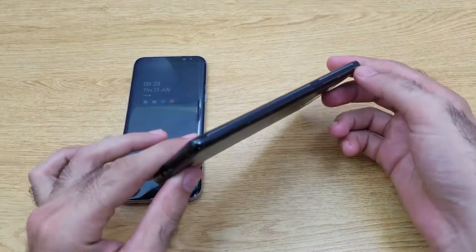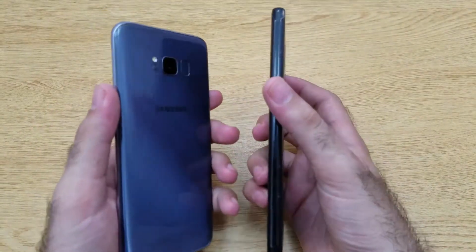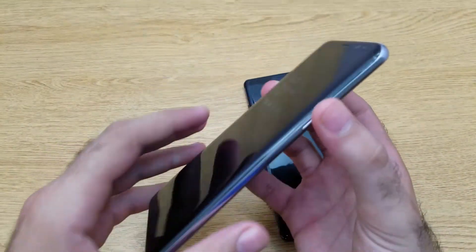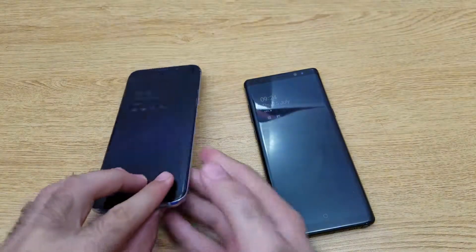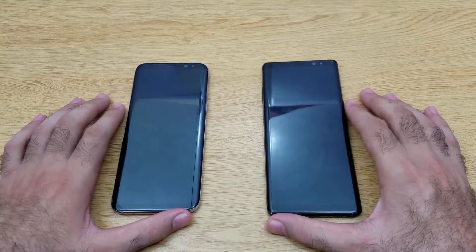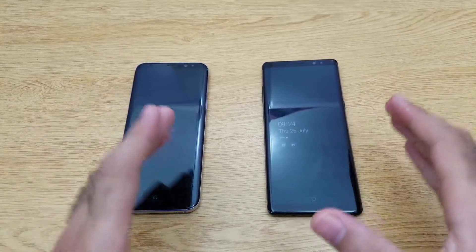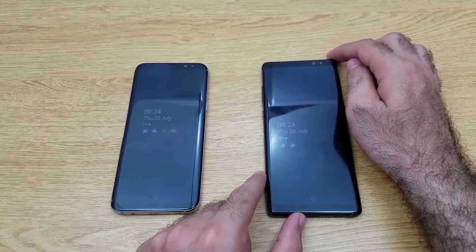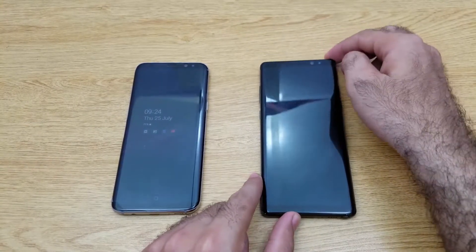Looking at the outside of the phones, both come with a metal frame along with curved Gorilla Glass 5 on the front that also extends towards the back. Both phones also have IP68 water and dust protection, so both are dust and waterproof. The Note 8 is more edgy compared to the S8 Plus and is also larger in size.